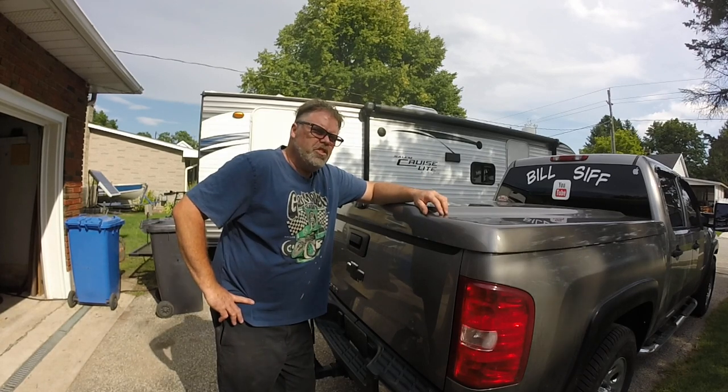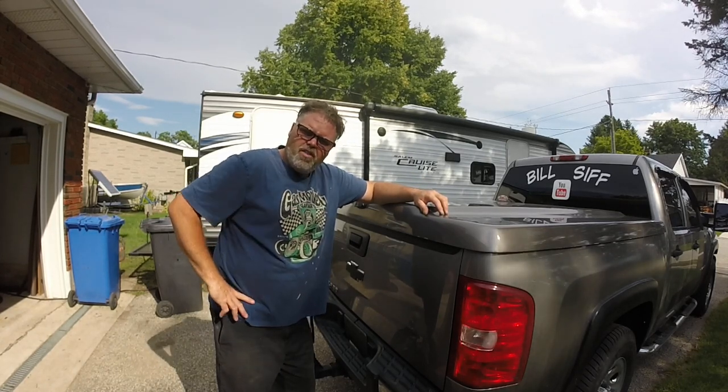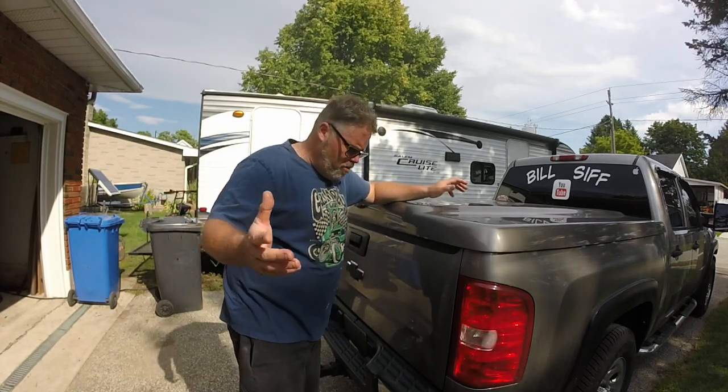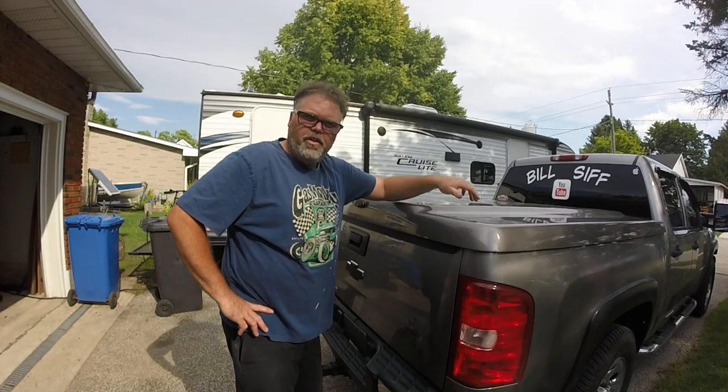How you doing today? Welcome to Life with Bilsup. I'm your host Bilsup. Today on the Bilsup Show, we're going to show you 20 ways how you can get hurt cleaning up the back of your freaking truck. There might be more — we're going to have to find out.